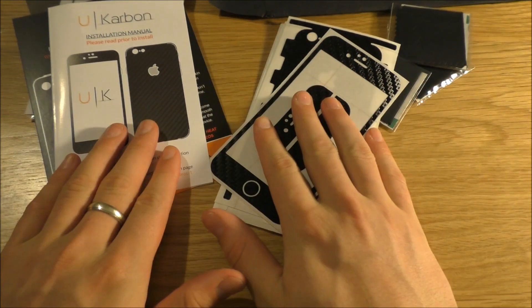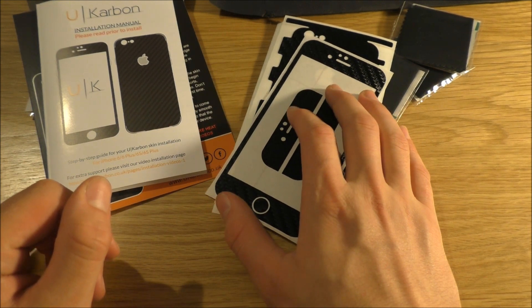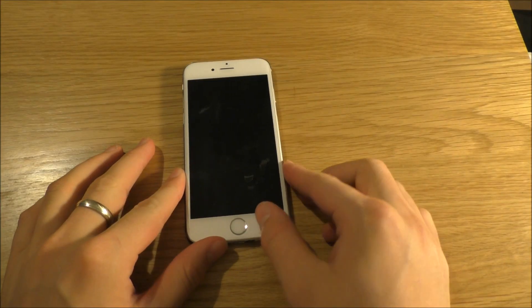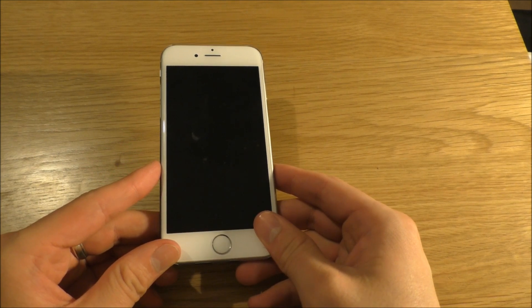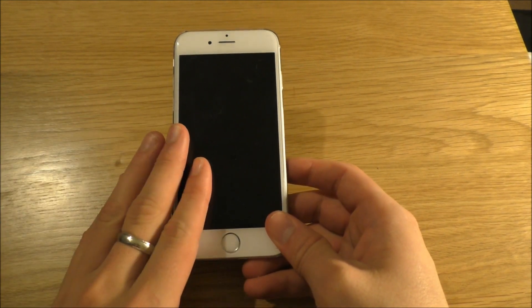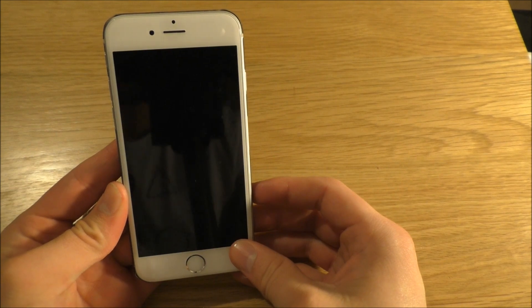So I will see you very shortly once we've applied it. Over to you, Ben. Hey guys, welcome back — although for you it's been a couple seconds of a transition. I hope you made it through. So I have applied the skin — I'm trying not to tilt it this way so you can't see. Hello.